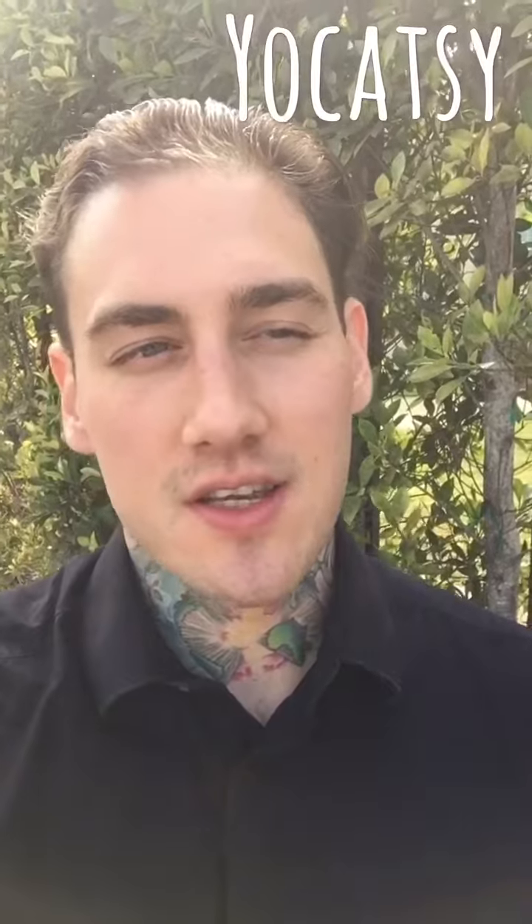Yo, YoCatsy here. Just wanted to show you guys the beautiful weather after it just got done raining here in Los Angeles. Check it out.